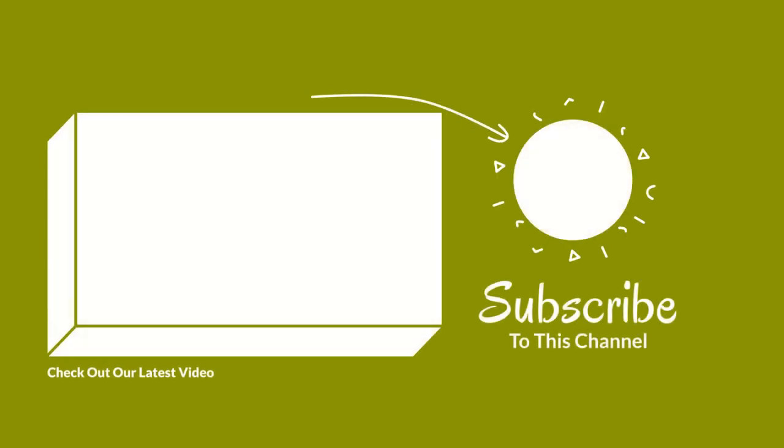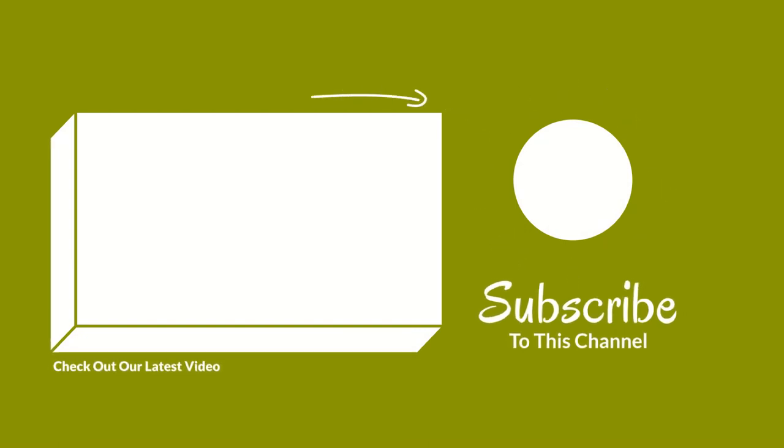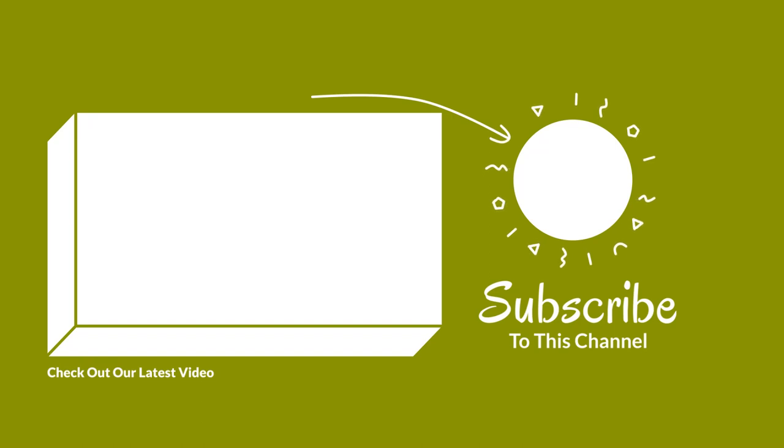Don't forget to give this video a thumbs up, share it with your friends, and subscribe to the channel for more recipes and useful information about your favourite cooking pot or appliance.